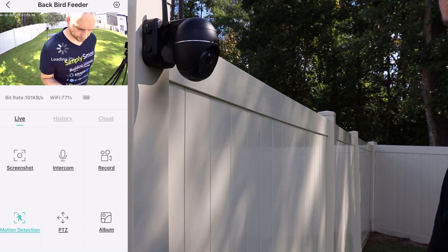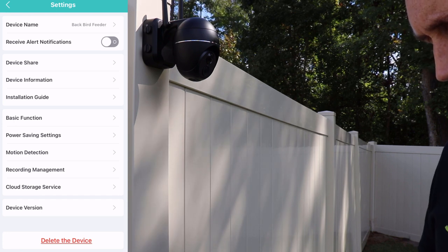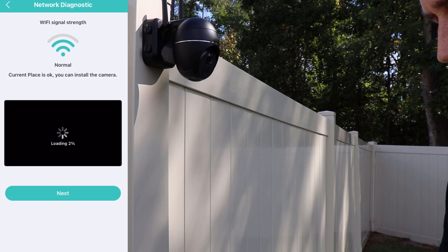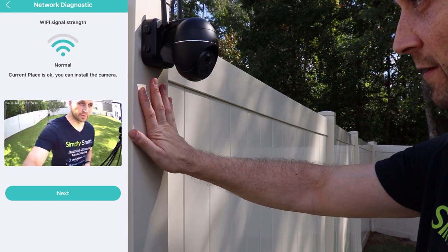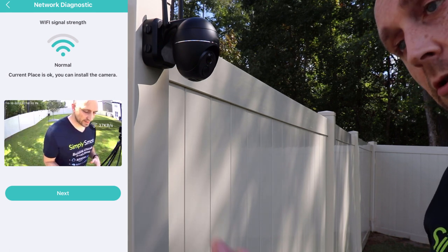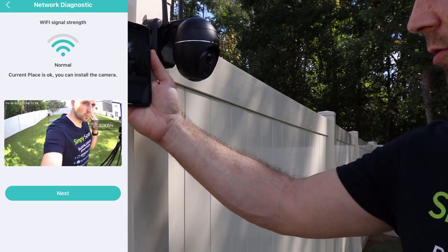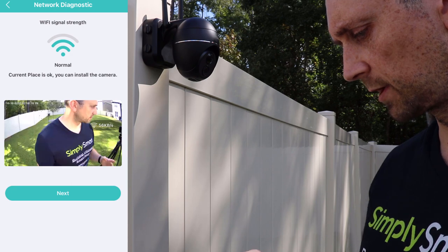If you go to the settings cog at the upper right-hand corner, you can receive alerts, but you can also hit the Installation Guide, which helps you determine the signal strength of wherever you're going to put the camera. That way, if I drill all these holes in the fence and wasn't getting a good Wi-Fi signal, I'd have to relocate it. The app is using my phone to determine the strength right here — it is good and working fine.